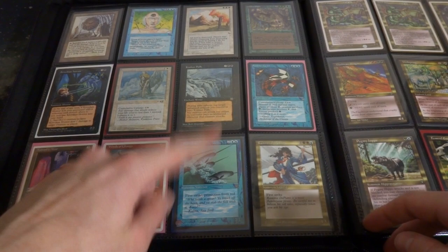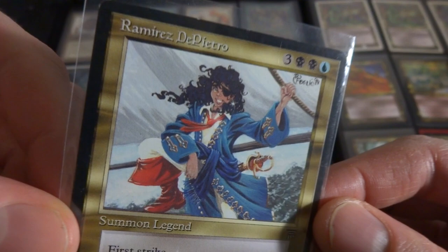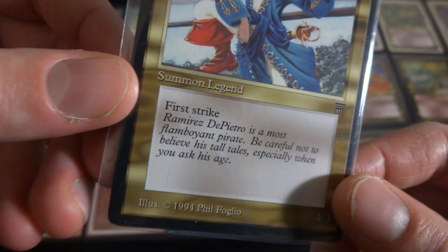Got Narwhal - Summon Narwhals, first strike, protection from red. Magic the Gathering has Narwhals. A random Summon Legend from Legends - I just think it's cool, these old Legend cards, love the borders. Three, two black and a blue - Ramirez DiPietro, a pirate lady with a smile, first strike, it's a 4-3, 1994, art by Felipé Ligo.